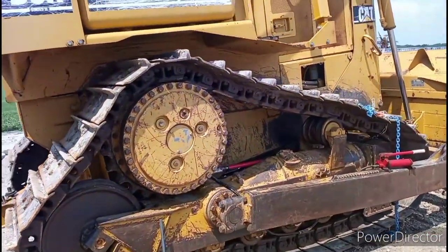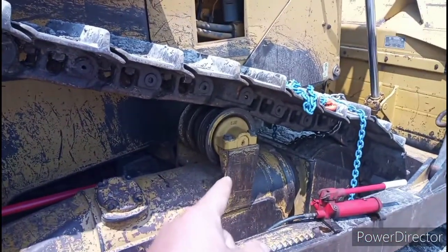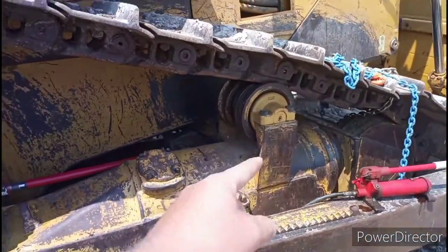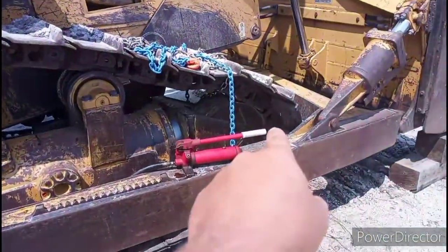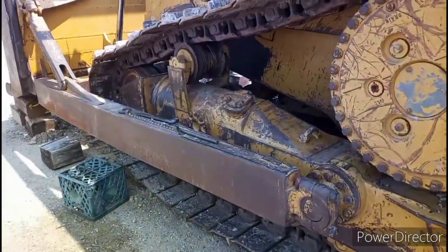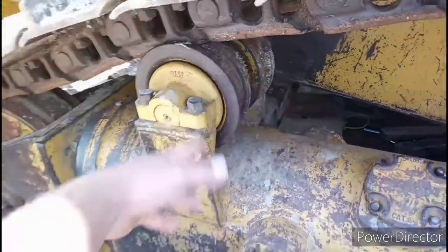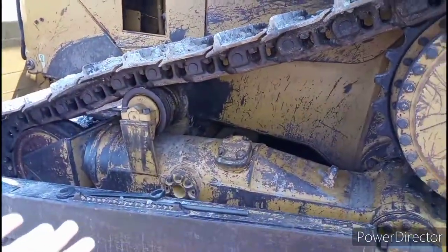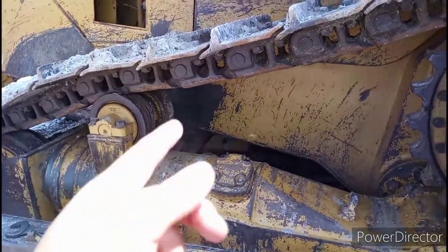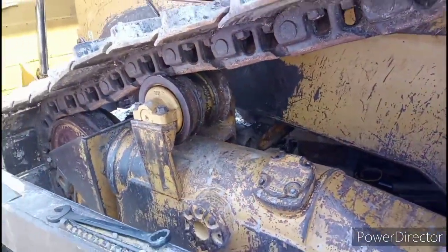We've run into a little dilemma here. This is a D6H Series 2 Cat Dozer, and that roller is the problem. The roller was not in here from the factory — the prior owner installed that roller because the track going from the sprocket to the idler was low enough it would wear just due to slack. The same setup is on the other side — that extra spare roller is there because the track sags. That's the design of these machines. But that extra roller is right in line with the hard bar, and unfortunately, due to that, you can't pull the hard bar out.